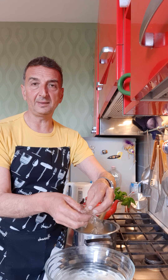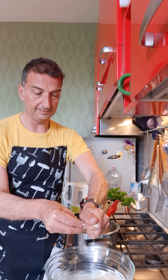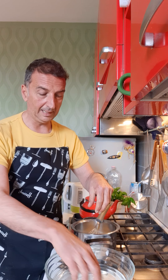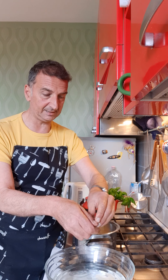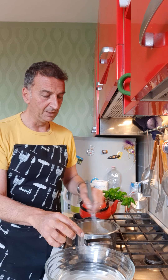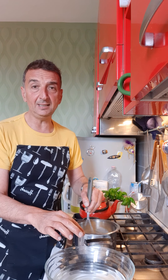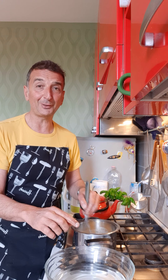Our cream is very hot, so we stop the fire. With a whisk like this you put in the gelatin — one and two. You see, now it's very soft. You whisk and melt the gelatin inside the cream.